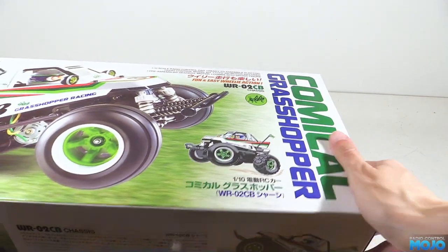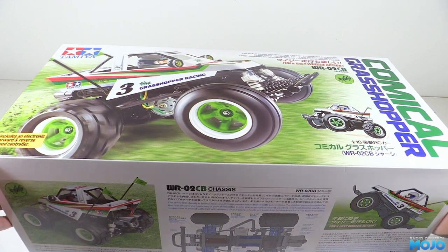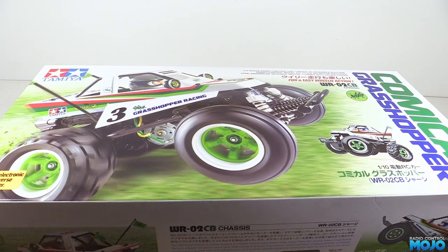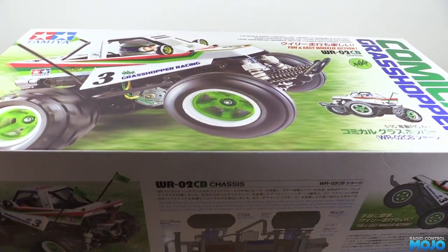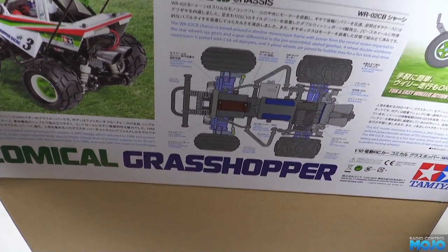However, Tamiya being Tamiya, it's built with plastic bushings, which is fine I suppose, but if you want the model to last a really long time and run its best, you have to take the gearbox apart to swap the bushes for proper bearings. It's only eight screws, but nonetheless it's a bit annoying.